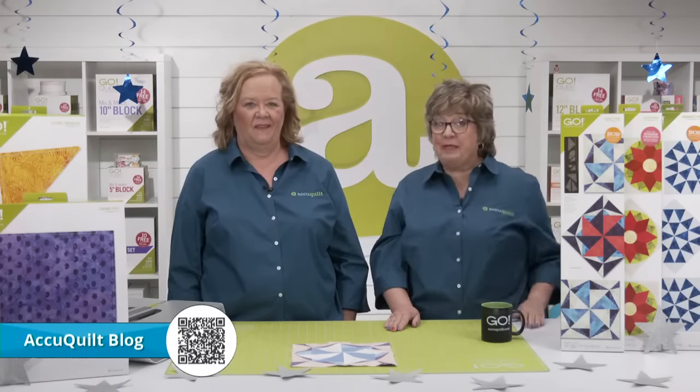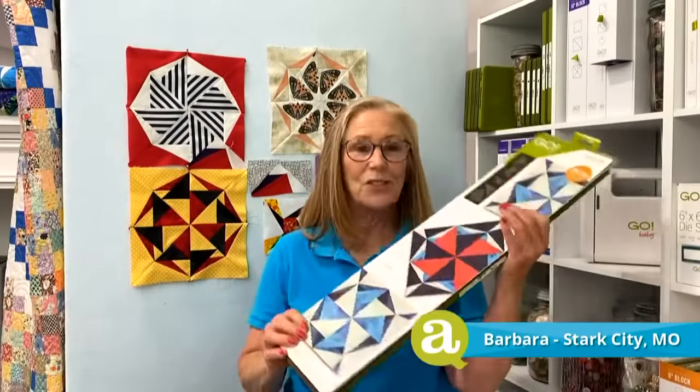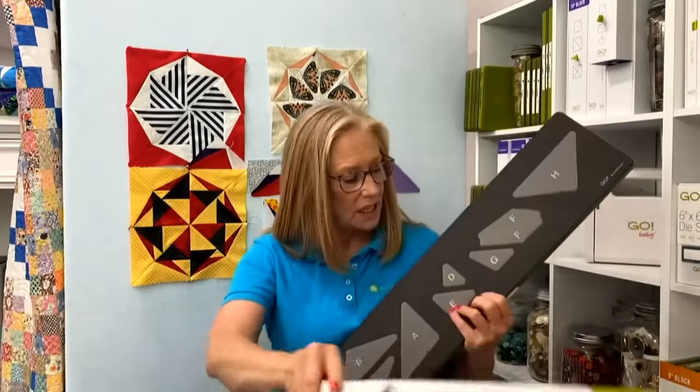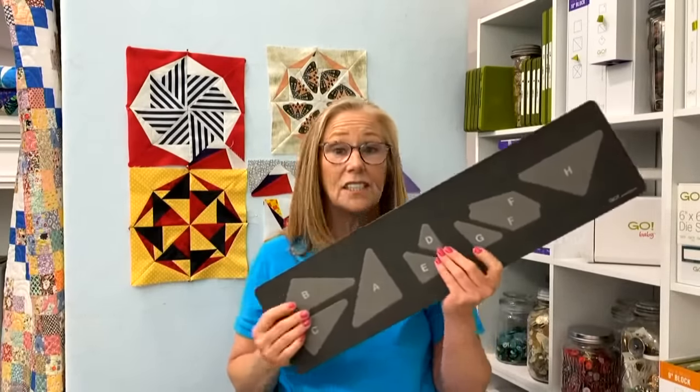Now it's time to check in with our second expert, Barbara, who we may nickname the fabric magician after this. What star-struck ideas do you have, Barbara? I'm thinking my Lucky Stars a zillion times — this is a great block-on-board die. Not only does it have a lot of shapes, it's got a lot of unique angles that's going to make it fun to play with. My challenge is to pair it with cubes, and it does make a 10-inch block.